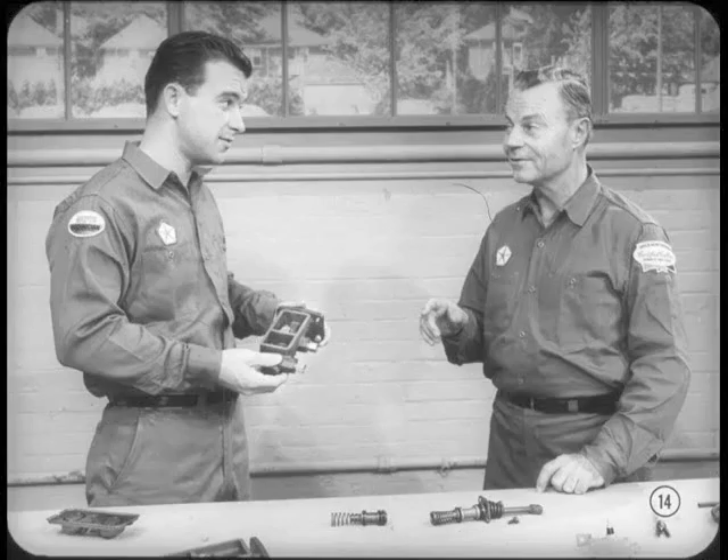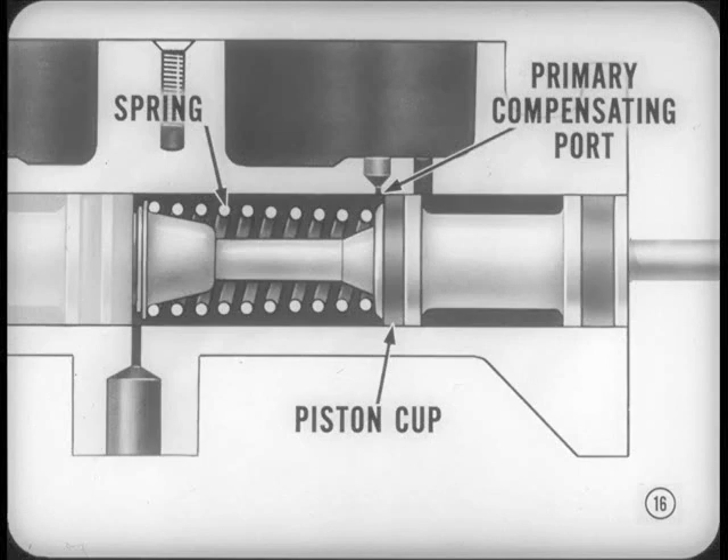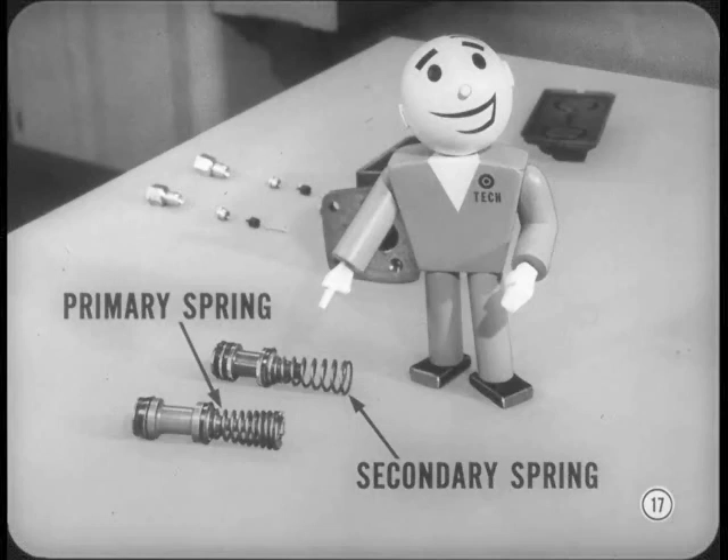That makes it easy to remember: primary operates front brakes, secondary operates rear brakes. A piston return spring at the front of the cylinder pushes the secondary piston back against a stop screw, positioning the piston cup just slightly back at the compensating port. The primary piston assembly also has a return spring that pushes the primary piston back so the piston cup uncovers the primary compensating port. The primary piston return spring is slightly stiffer than the secondary return spring, and this has a bearing on master cylinder operation.